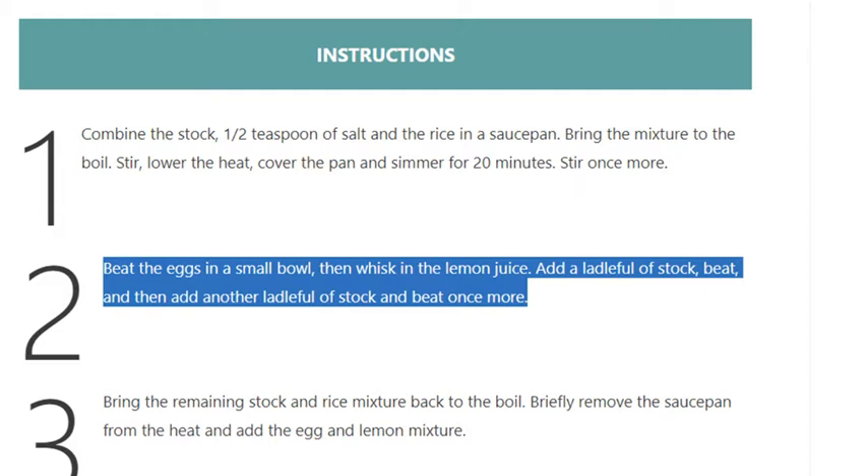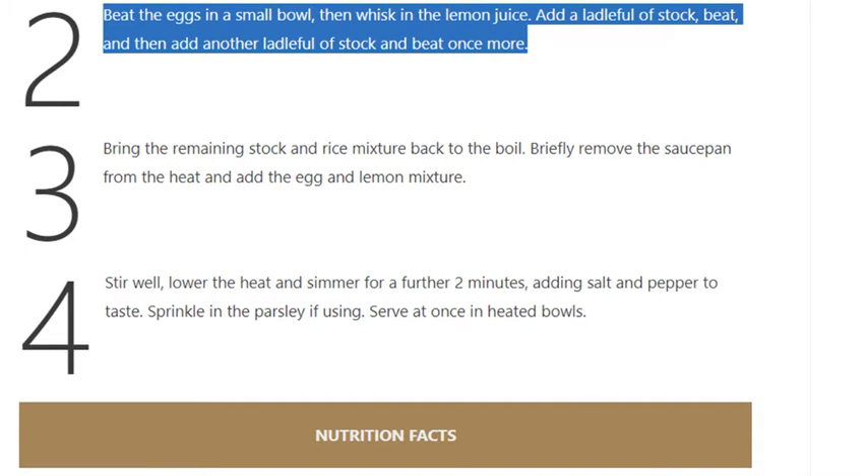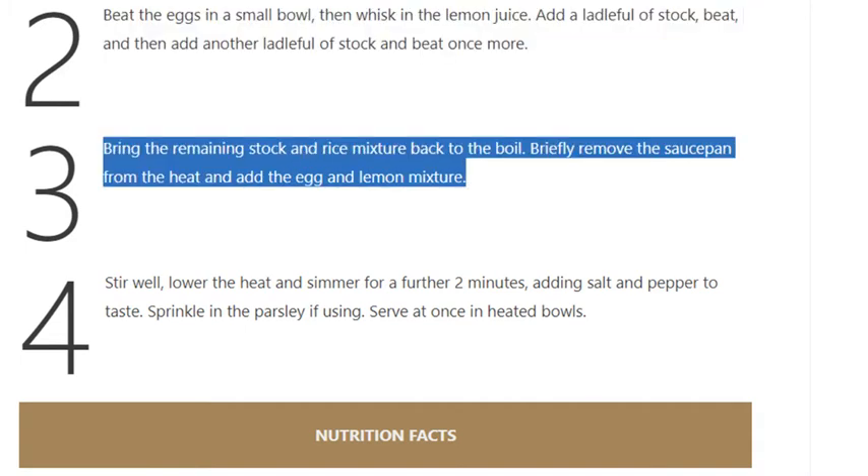Step 3: Bring the remaining stock and rice mixture back to the boil briefly. Remove the saucepan from the heat and add the egg and lemon mixture.